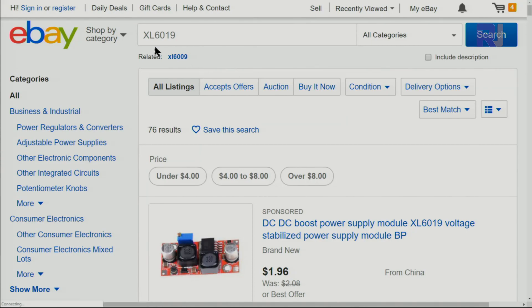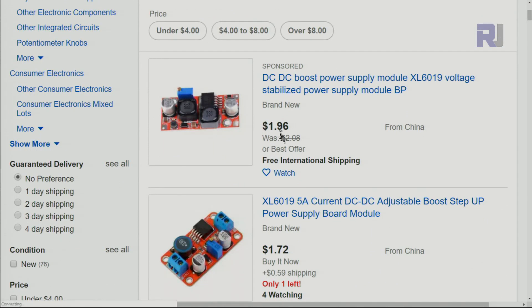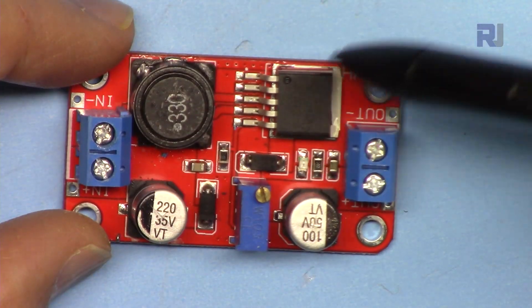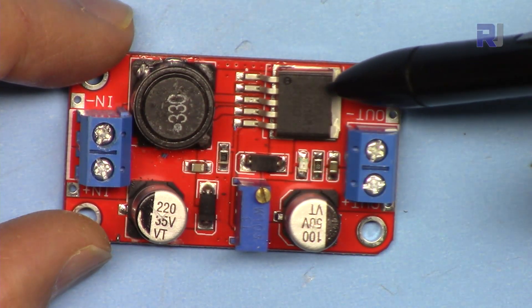When you search on eBay.com for XL6019, this is what you get — prices around $1.70 to $1.90 plus tax, and you'll get it maybe in 60 to 70 days. On Amazon.com you'll see it for $8, $9, or $10 US. This is the module that uses the chip from XL Semiconductor, model XL6019.